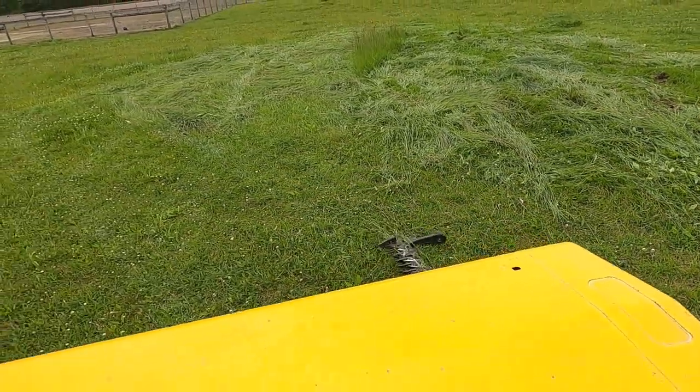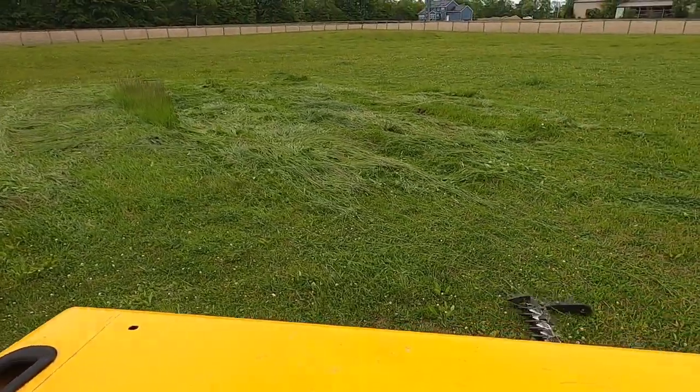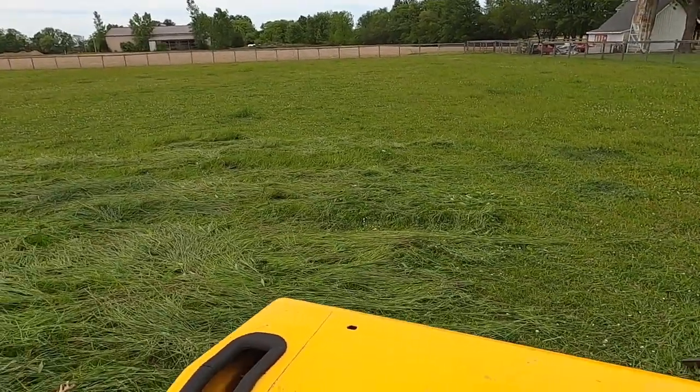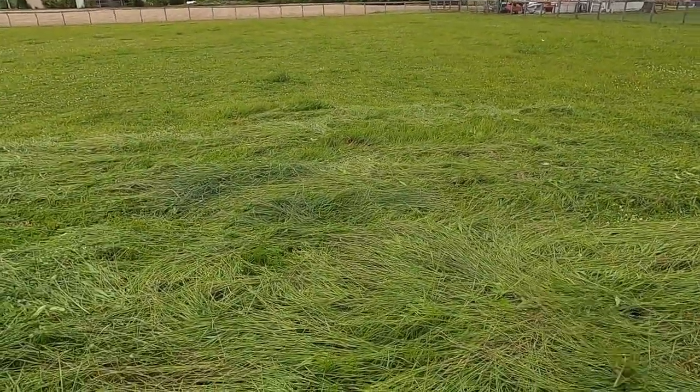This is just one high spot out here. There's another one out further in the pasture — I'm going to go hit two. But you can see the horse has mowed the rest of the pasture down pretty good, so I just wanted to knock down these high spots.